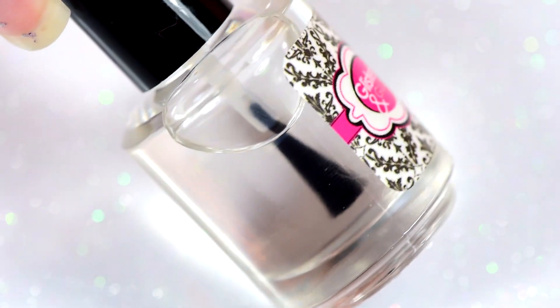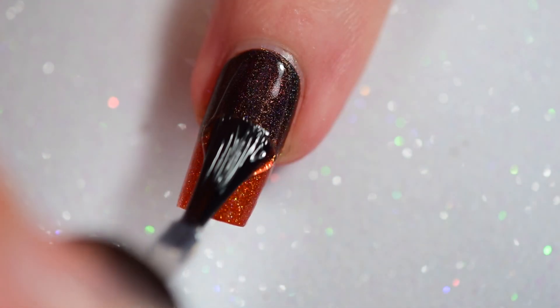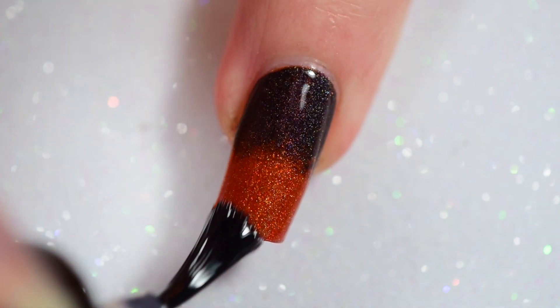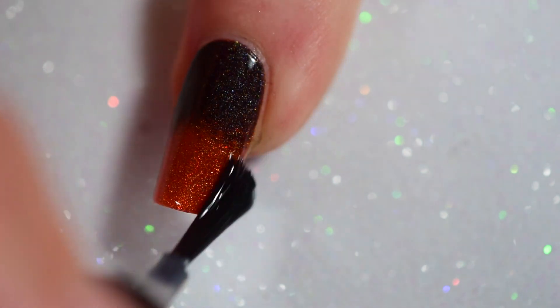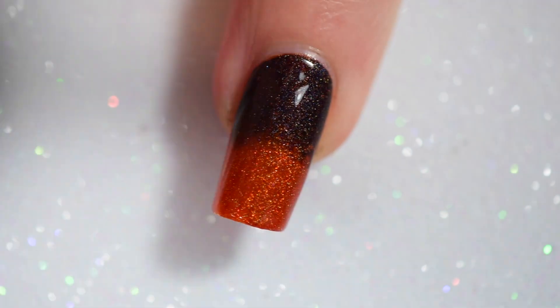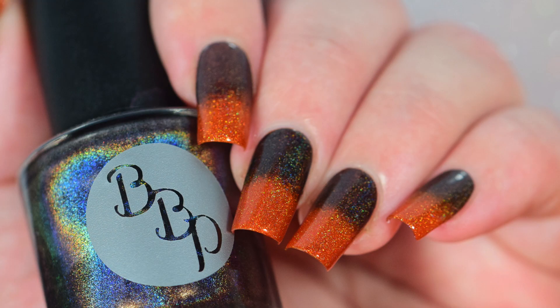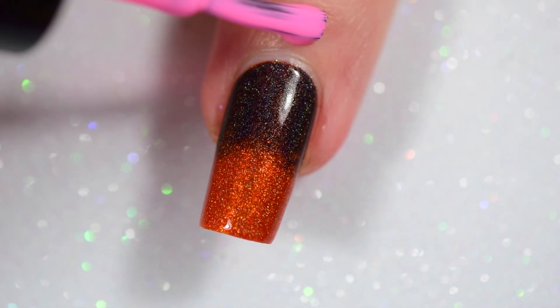Once you have your gradient all down and all cleaned up, I'm going in with a layer of top coat from Glisten and Glow. I'm doing this to protect the gradient because if I mess up with my vinyls creating the reciprocal gradient, I can kind of go in and fix it without having to tear off my bottom gradient — you just have to carefully remove that top polish so that the top coat's still there. Normally I show you my gradients, but I didn't film them, so I put a picture of them in. It's pretty.